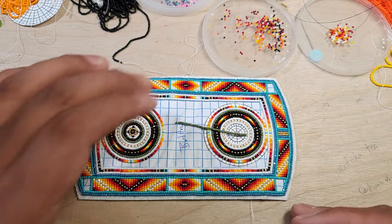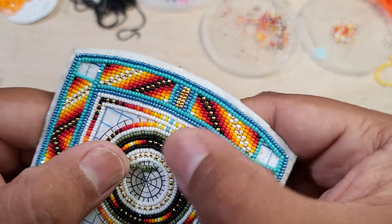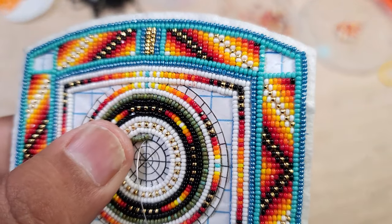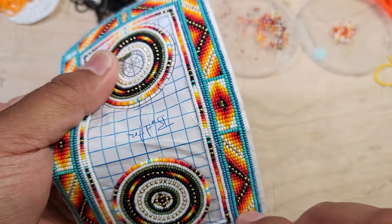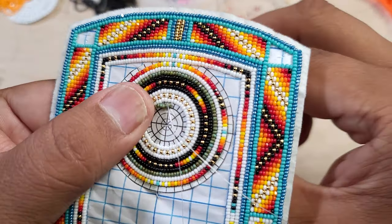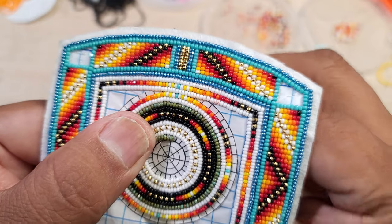The two-needle technique is basically: one needle has your beads, and the secondary needle is your tack-down needle. I start by coming to the back and tacking down the first bead — I do get caught in the corners every now and then — and then tack down every two beads afterwards, working my way in a circular motion.